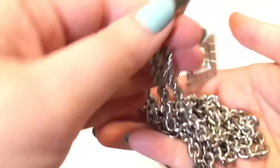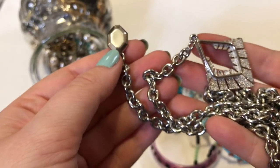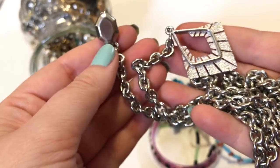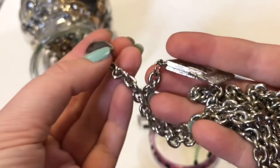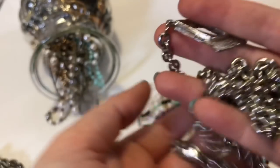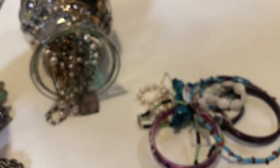And then it's just a really long chain — a really long chain. This would be for a watch or something. This is just what it looks like. I have no idea what that is. If anyone knows, please share your knowledge down below.